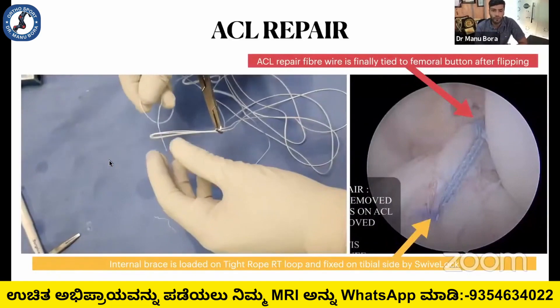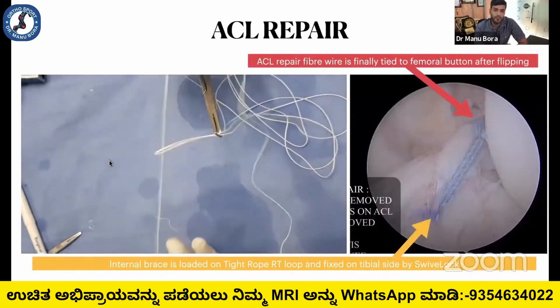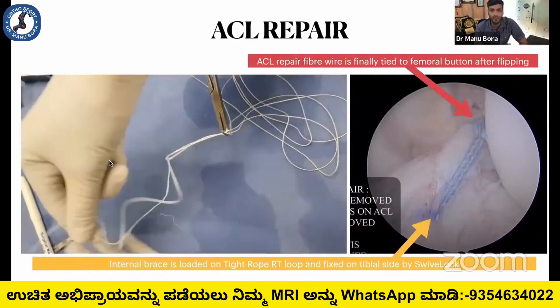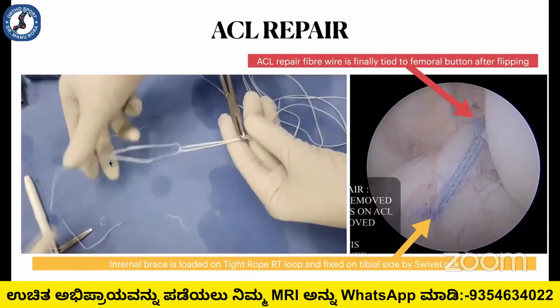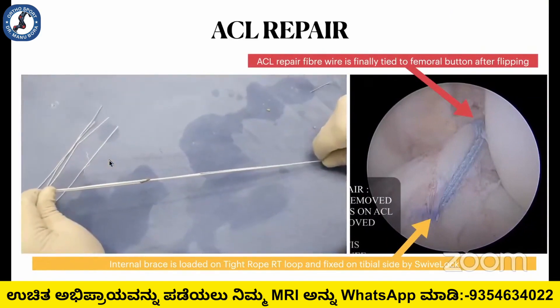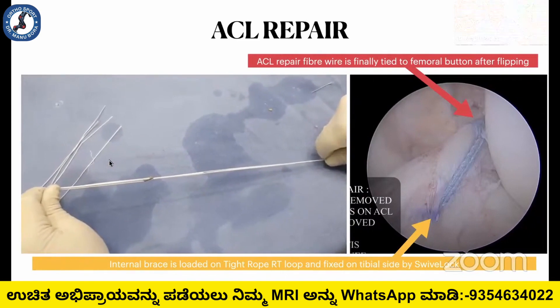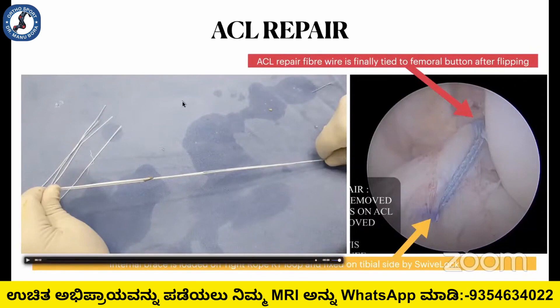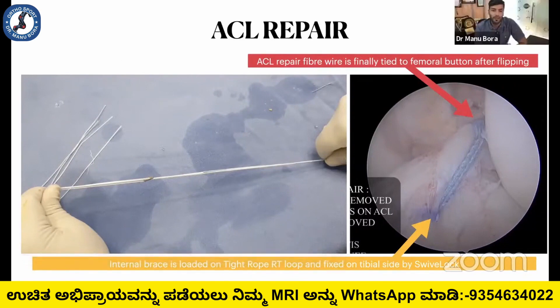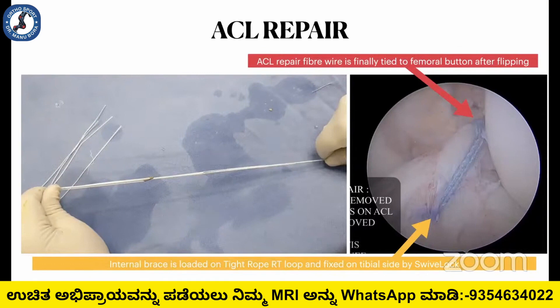In ACL repair, we also use the same approach. We can use the tightrope RT and loop the fiber tape through it. The fiber wires used for ACL stitching can be tightened over the femoral button after flipping. The internal brace is loaded on the tightrope RT and fixed on the tibial side by the 7-lock anchor. Internal brace in ACL repair is very important.